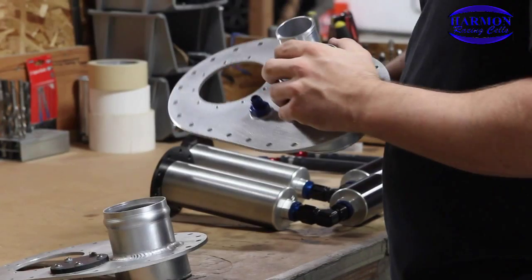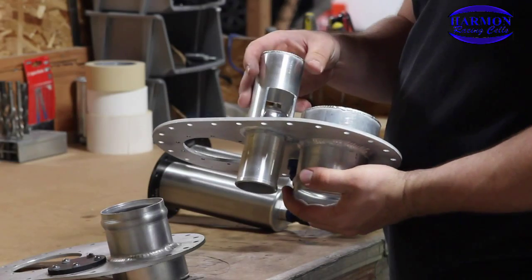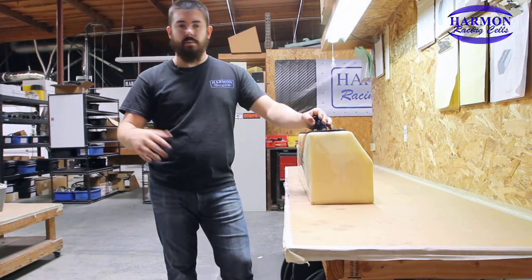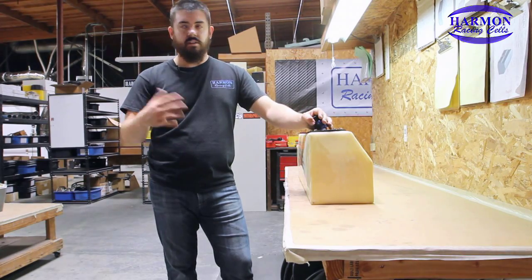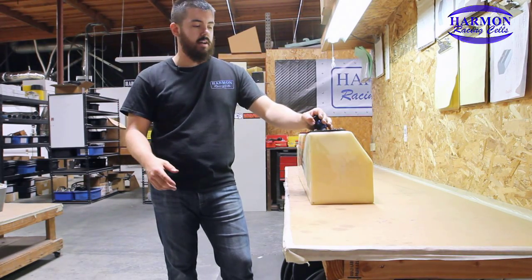Check valves have a ball or some sort of flapper valve that prevents fuel from going up in the line, basically just allowing air in and out of the tank. But once again, if the car goes upside down, fuel's not going to go up through the line.